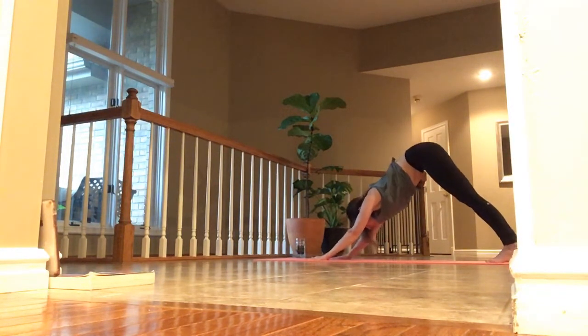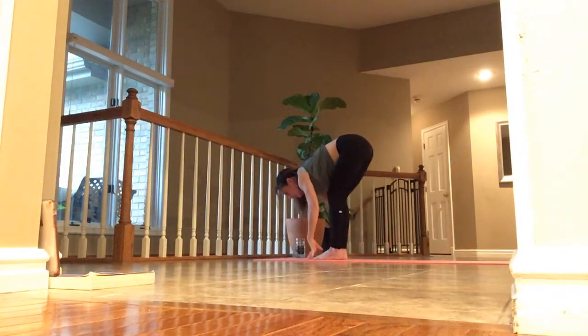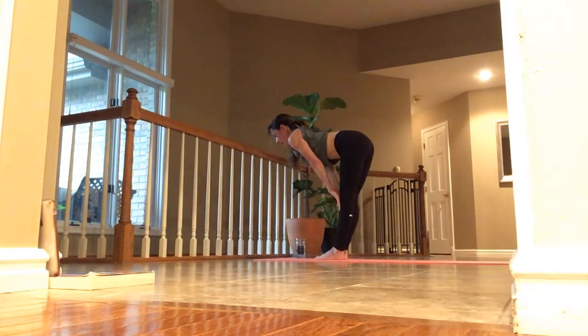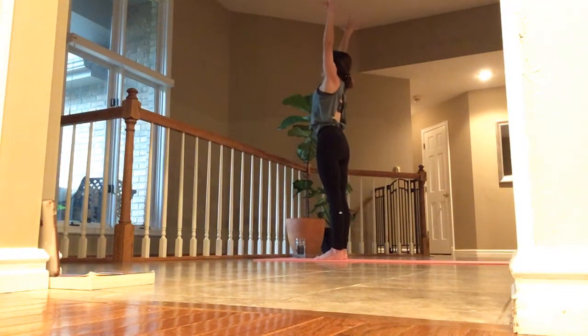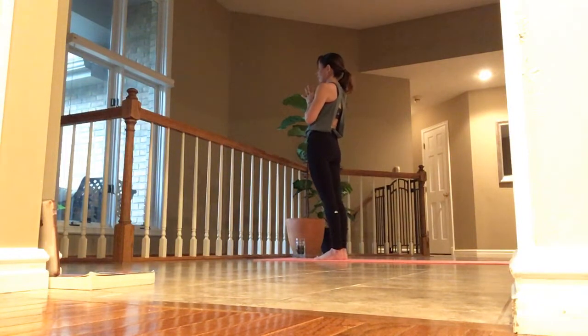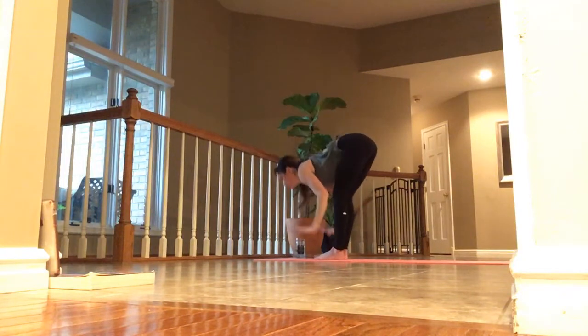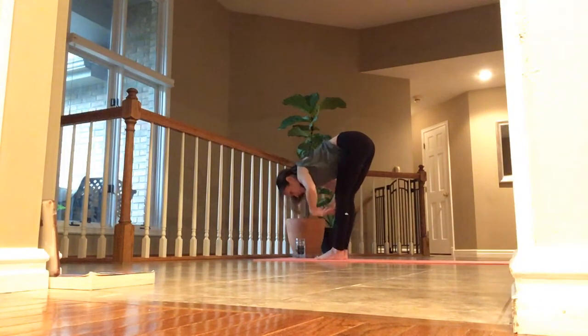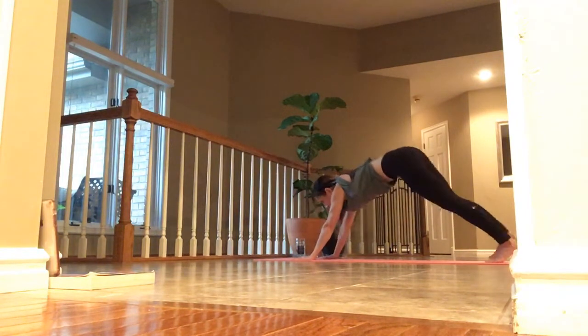Inhale, lift up. Inhale, lift up halfway. Exhale, fold. Inhale, lift to the top. Hands to heart. Exhale, last time. Inhale in. And exhale, release. Inhale, arms overhead. Exhale, hold. Inhale, lift and lengthen. Exhale — plant your palms, take it back, and we'll meet in our down dog.